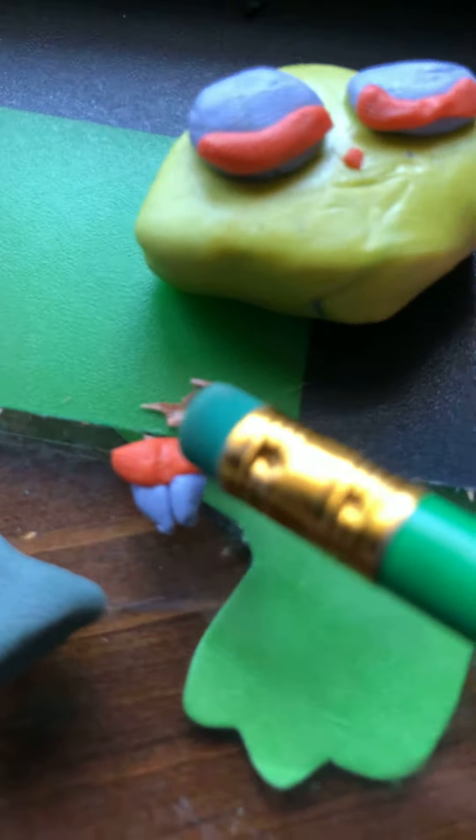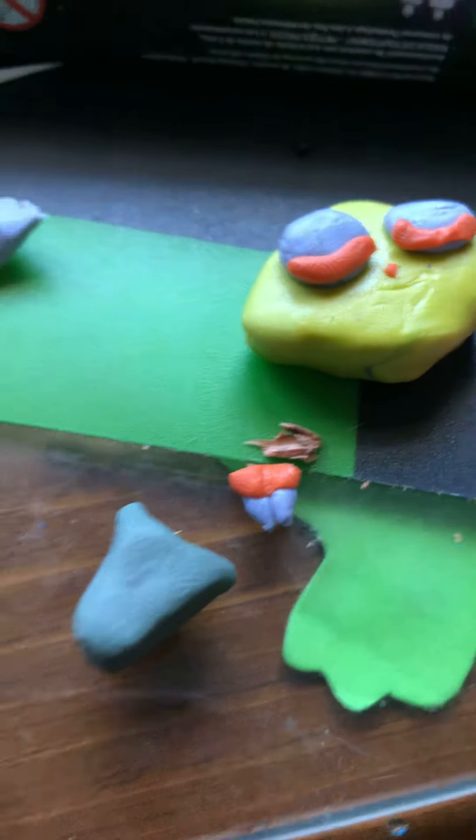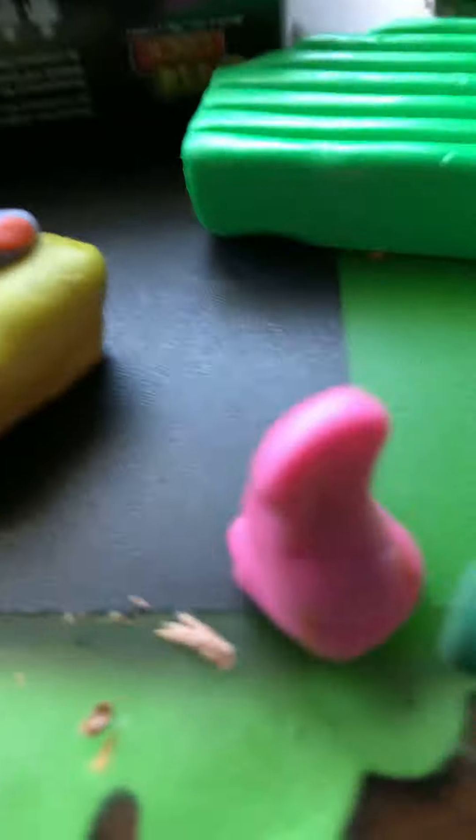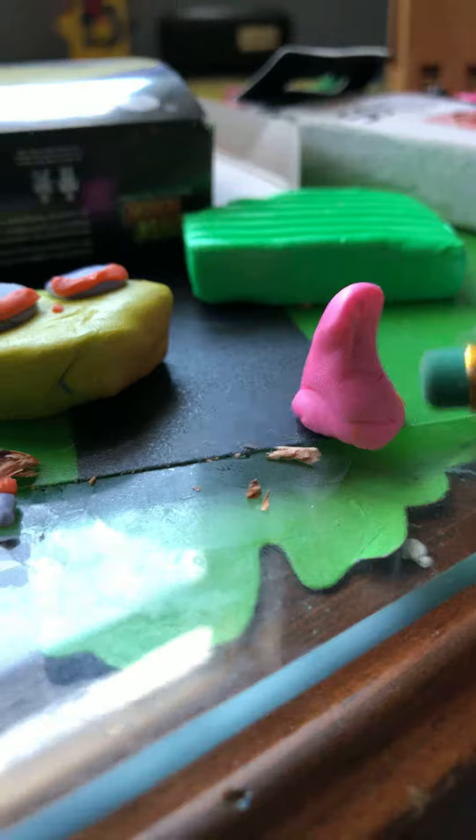For the teeth, you just make small little nubs, then add red clay over that and push it in. For the neck, it's pretty easy — just make the standard shape out of pink clay.